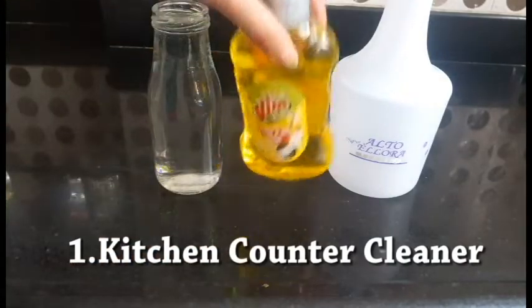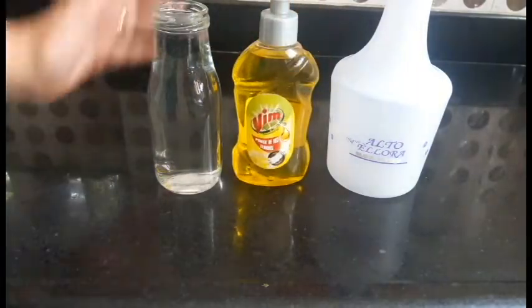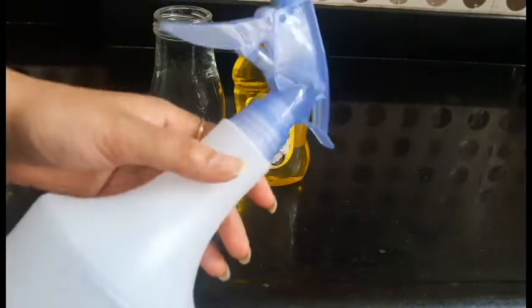The first cleaner is for the kitchen counter. Use any liquid dish soap for this — one that you use regularly. Put water and the soap in a spray bottle.